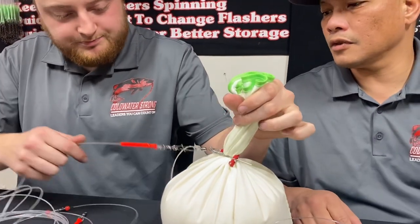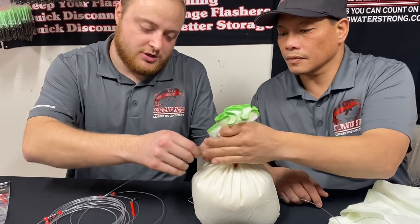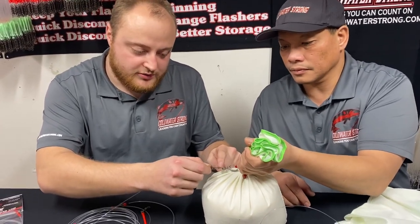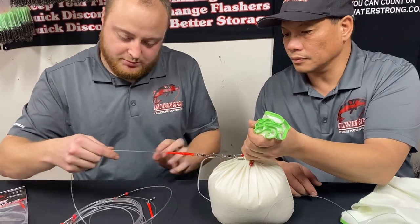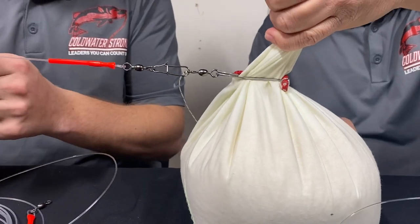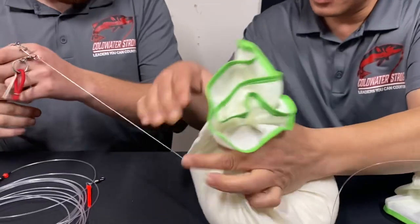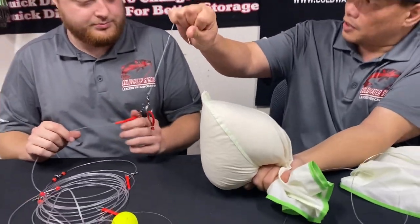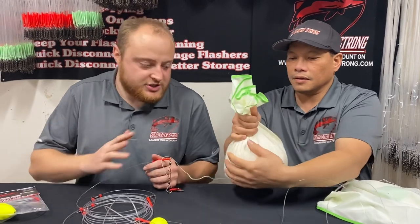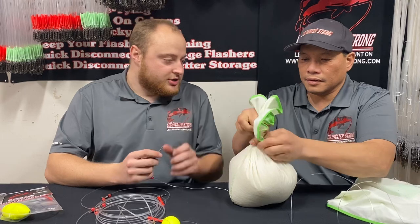What you're also going to want to do is clip on your Coldwater Strong bank leader system to your swivel. When that deploys — we'll show you in slow motion — you pull it nice and slow like that, the sand comes out, and the bag dumps upside down. Then you're just fighting the fish with very little tension and no weight on the sandbag.